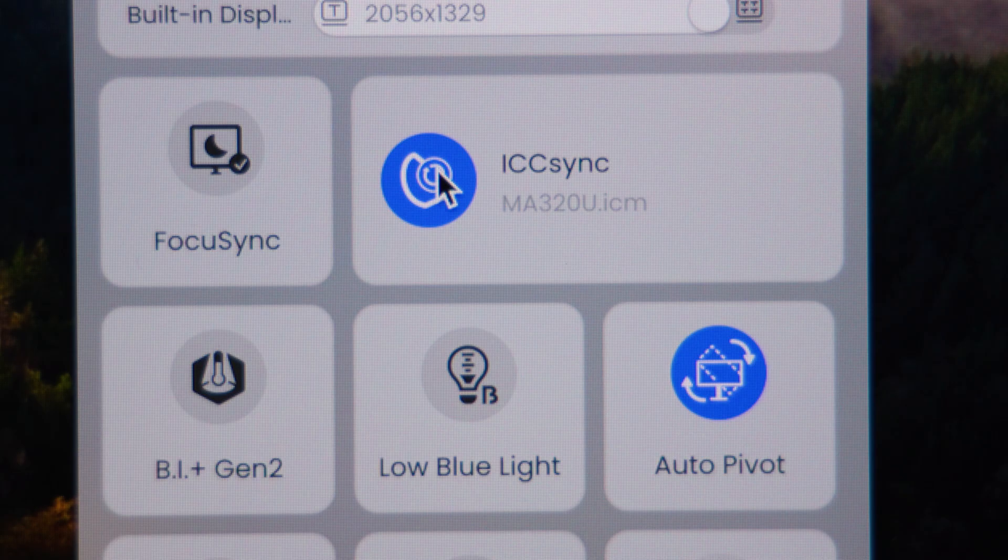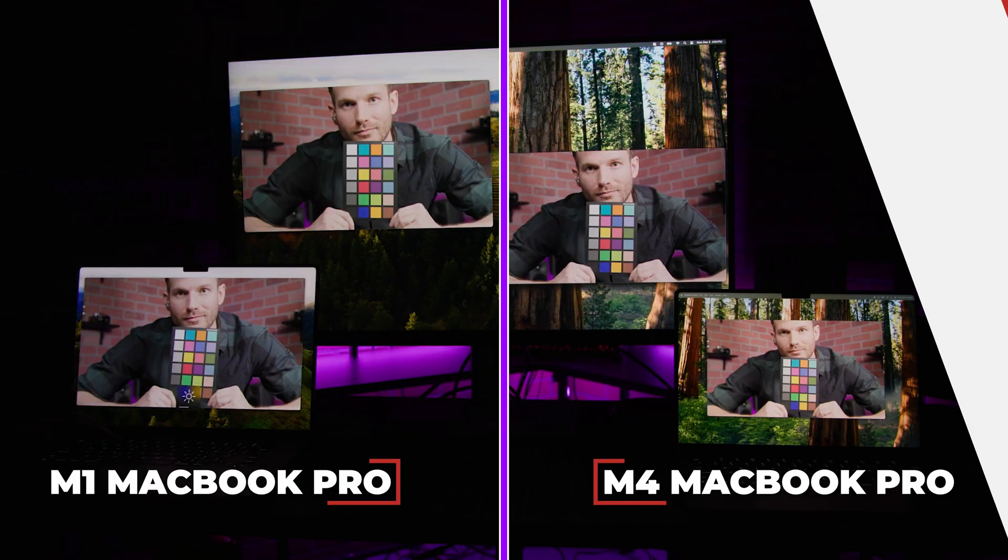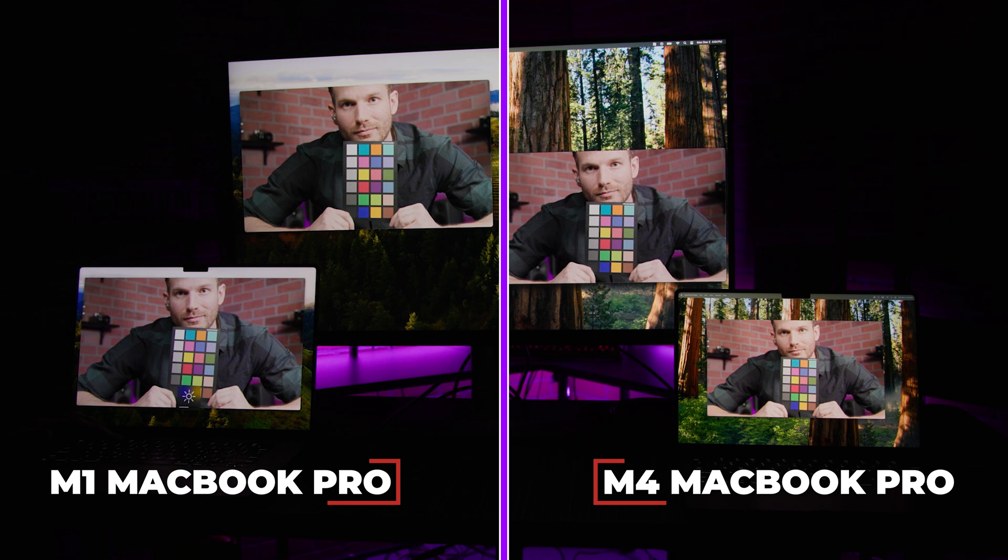Even more impressive is the ICC sync functionality, which automatically syncs color rendition settings between the laptop display and the monitor, assuming that you're using the M-Book color profile. I actually tested the monitor with both an M1 and an M4 MacBook Pro. There was a minor but noticeable difference in the color of the two built-in laptop displays, but using the ICC sync, the MA32-OU matched the color rendition of whichever laptop it was connected to without me having to manually change any settings. The end result is a seamless and cohesive look without much fiddling about.